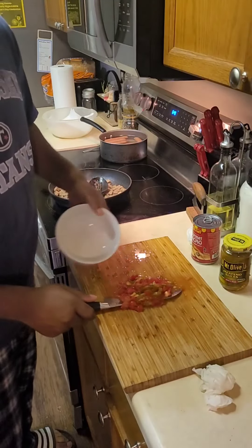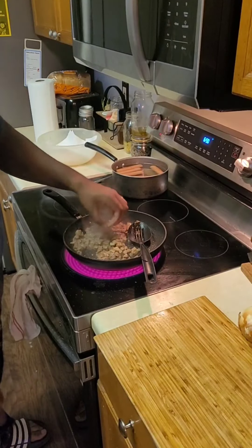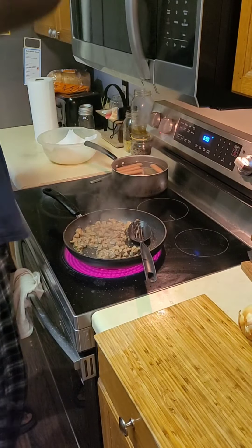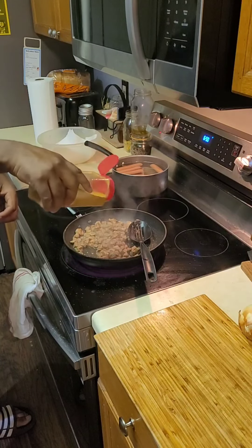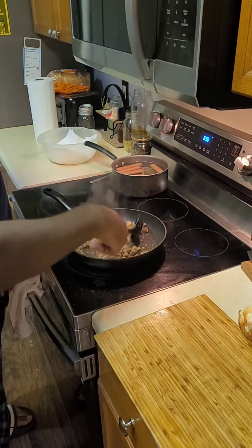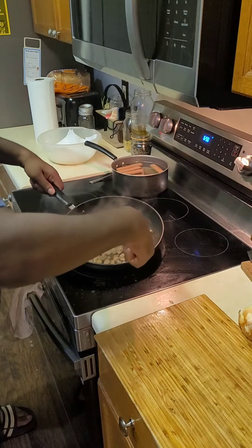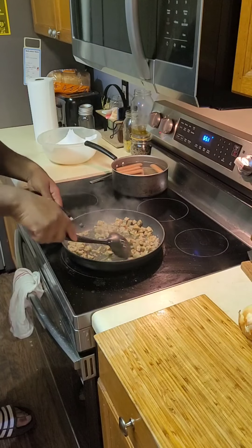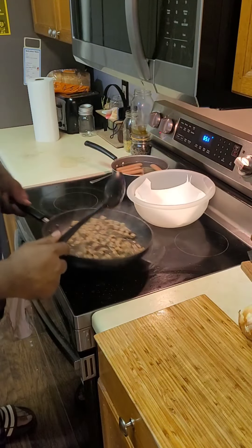Topping's done. Going to get this out into a bowl. Now we taste our meat. That's a good flavor. I'm just going to get a little bit more seasoning and mix that in, because it did lose some of the seasoning and juices that cooked off when I poured the liquid out. Get that mixed in and the meat is done. Let's get that out.